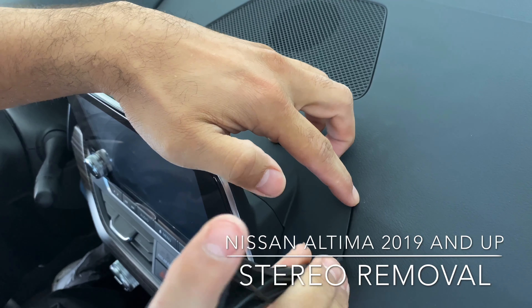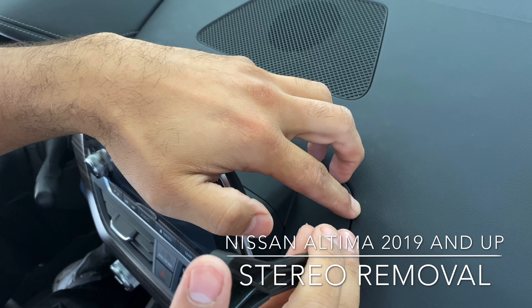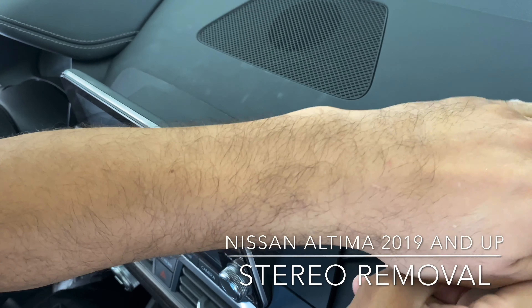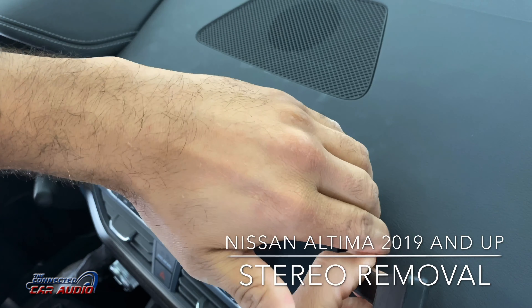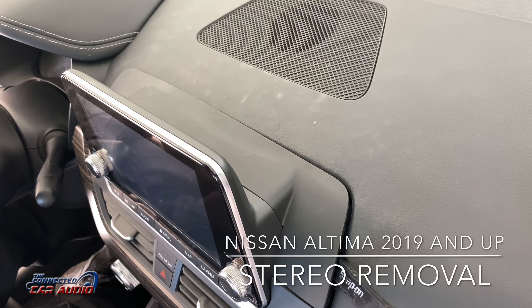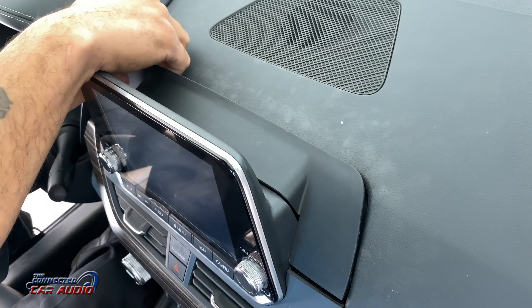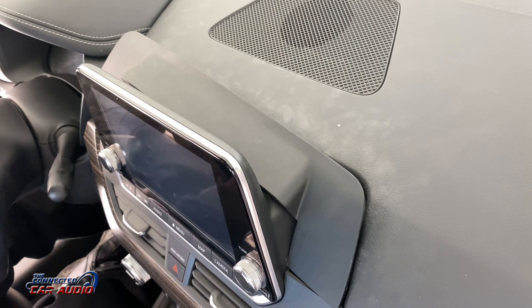Using a plastic panel removal tool, pry up on this top piece to remove it. This piece is extremely difficult to get out. As you can tell, I kind of marred it up just a little bit, which is really hard to do because I'm using a non-marring plastic panel removal tool. It's just that the piece is set in there so well.